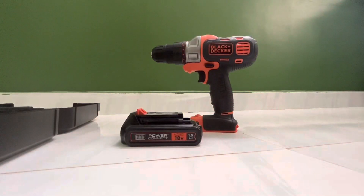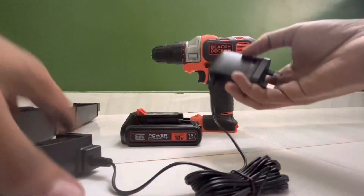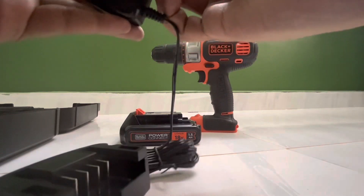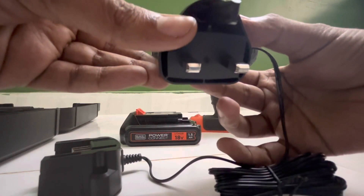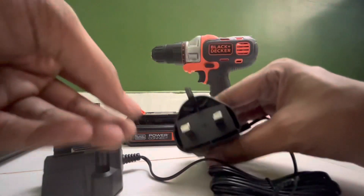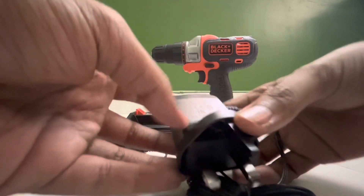In the box, we have a European model plug. Let's connect it and see the model — S010. The input voltage is 102 to 240V.